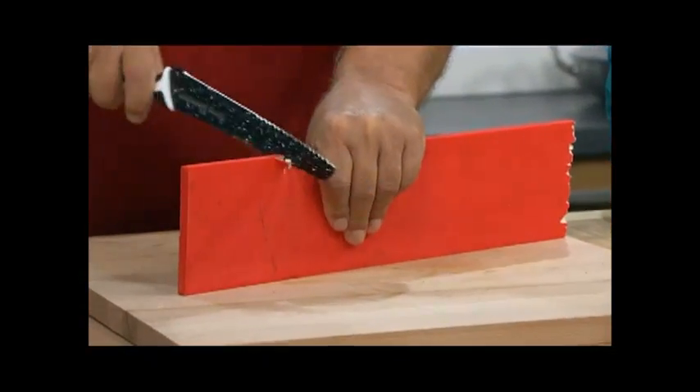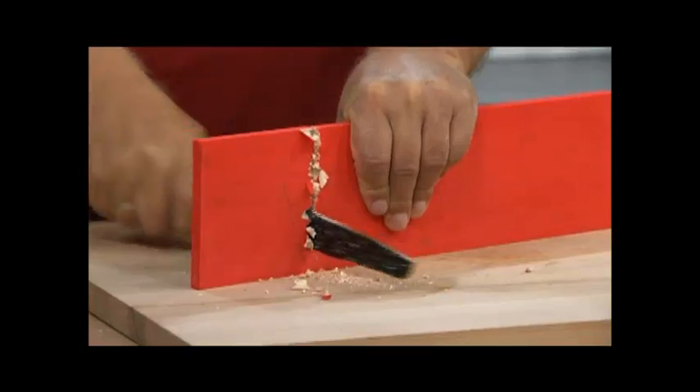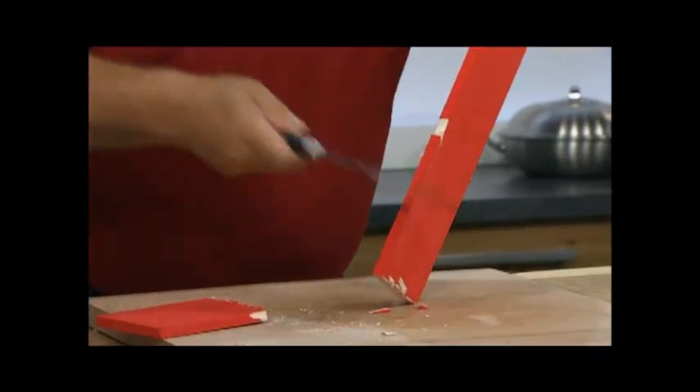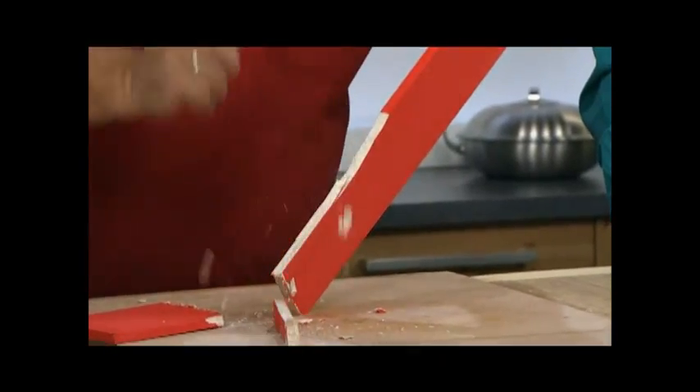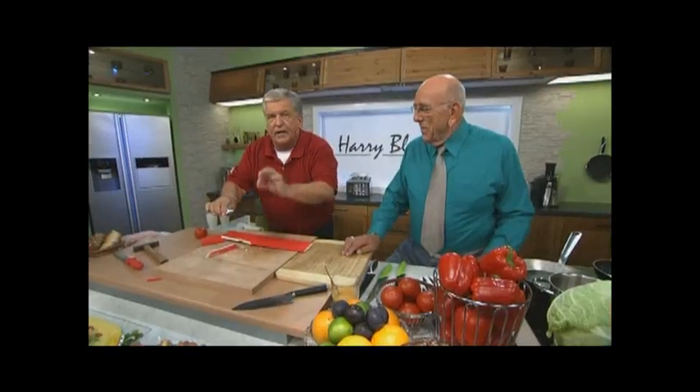Now take a look — if you want to redecorate your apartment or your garden fence, this is just crazy. Harry Blackstone can do it all. If you want to change the look of your chair from a classic to a modern one, ladies and gents, Harry Blackstone does it all without any damage to the blade.